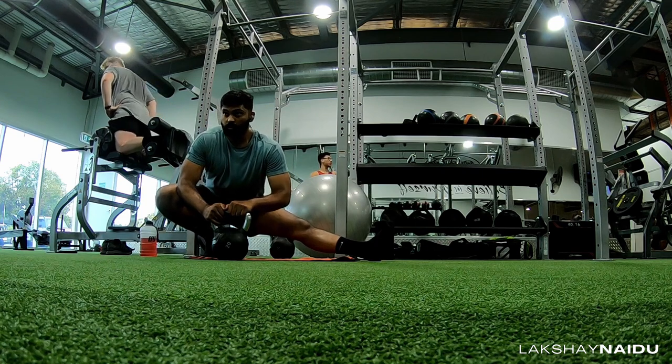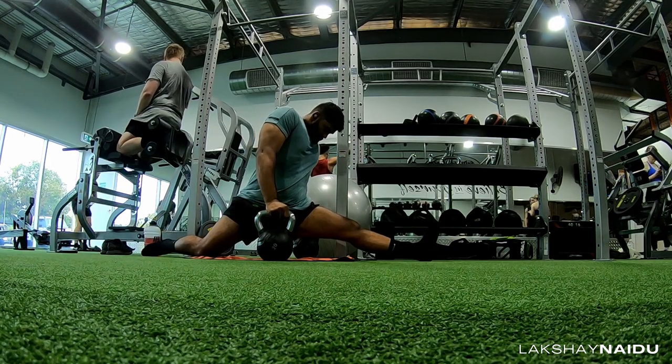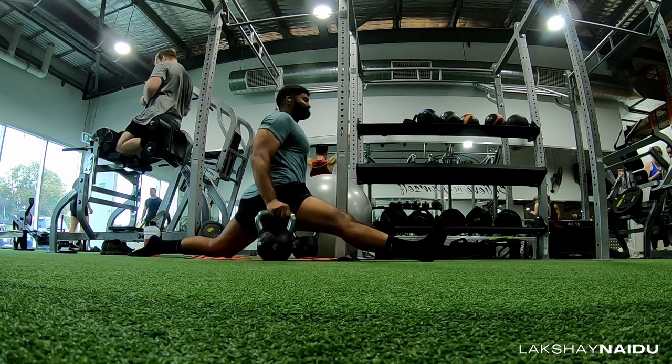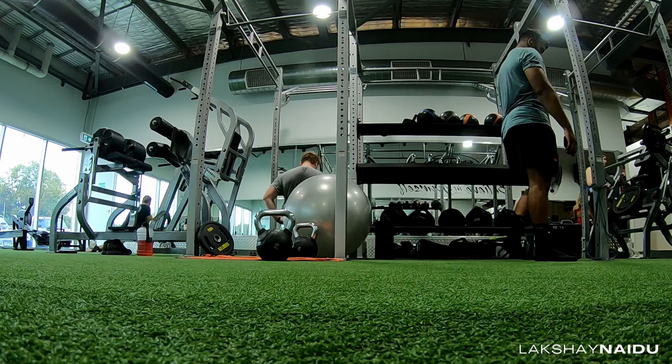I don't spend too much time stretching, but I do like to go through all my stretches without spending too much time on each one. I just want to loosen my legs up and go into the splits straight away. Once I feel comfortable and ready enough, that's when I'll start getting into it. This is my first set of splits training — I just wanted to see how it was going to feel, so I did around 30 seconds on each leg.